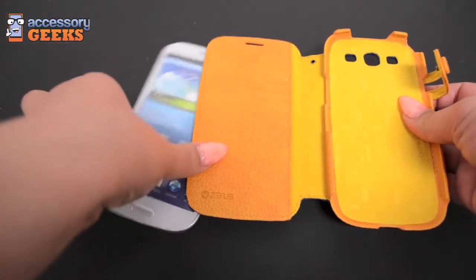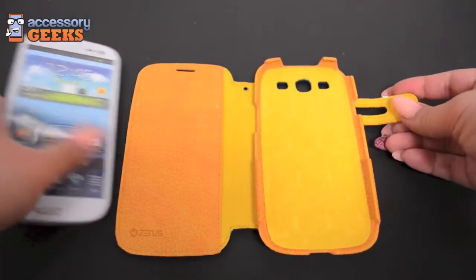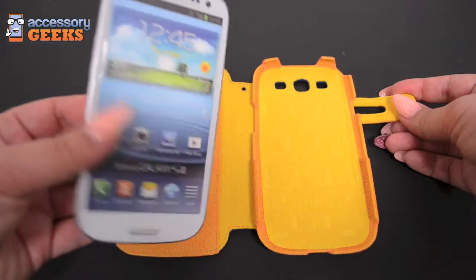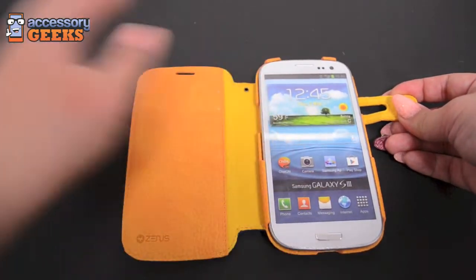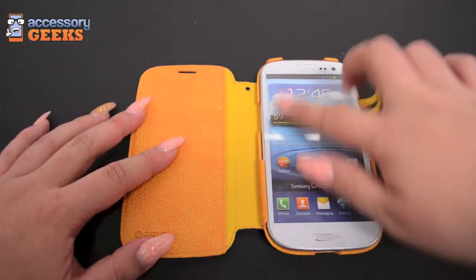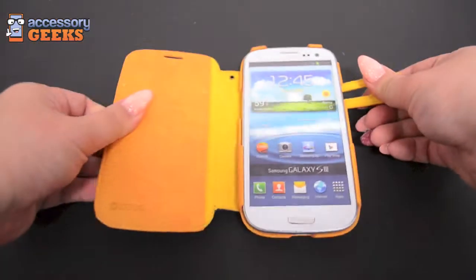It's very easy to install — take your Galaxy S3 phone and you're simply going to snap it in right there. These little grooves here will keep the phone in place so it doesn't come out easily. You could shake it and move it around and it's pretty secure in there.